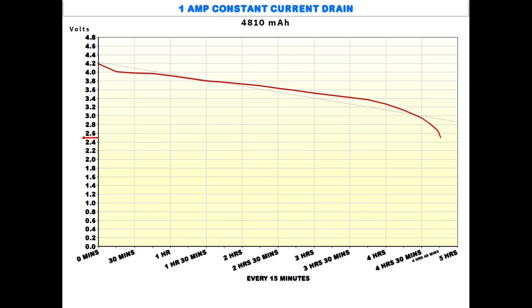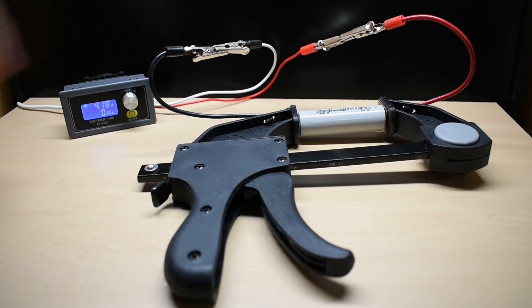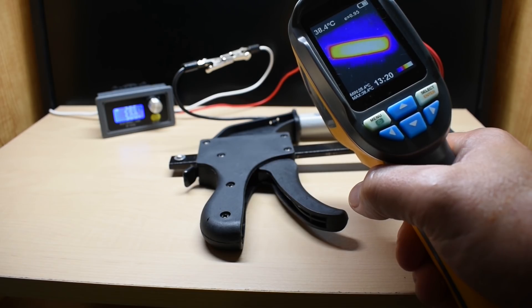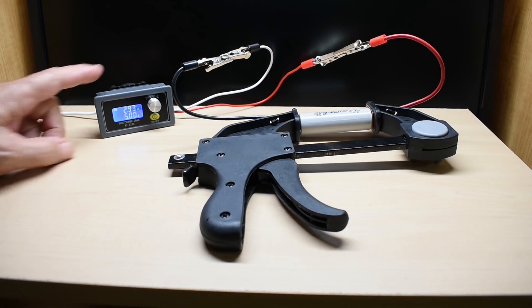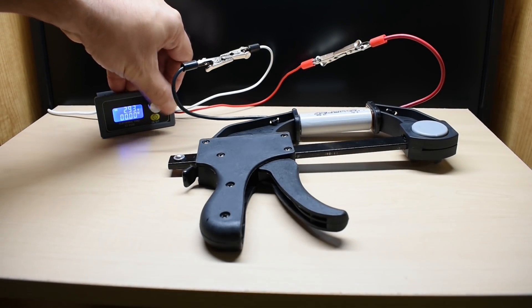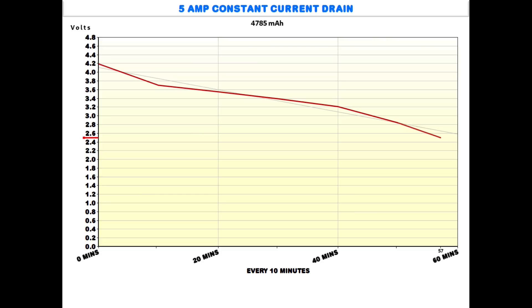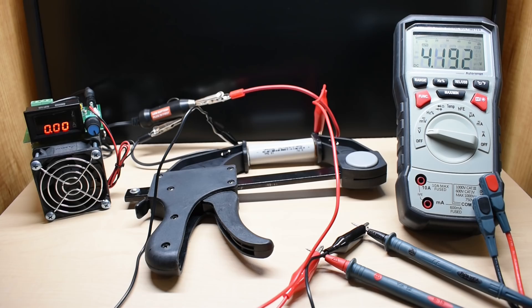For the second test, we're going to be using the 5 amp discharge rate. As you can see, the cell is being held in the holder that I designed in a previous video. You can see the voltage immediately dropping down under the higher load. The maximum temperature of the cell reached around 38.4°C with the 5 amp current drain. We finished with 4,785 milliamp hours. The discharge curve started just around 4.2 volts, dropped to 3.7, then trended down to where it terminated at 2.5 volts, and it took 57 minutes.